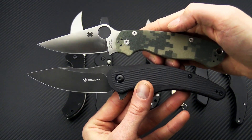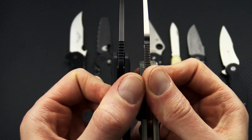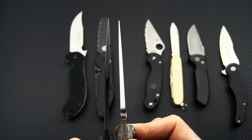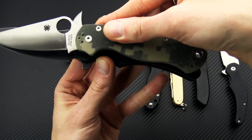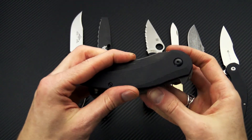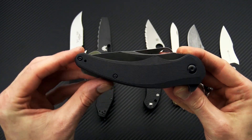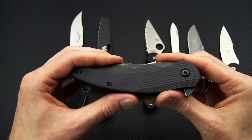The full size is going to be a little bit larger than the PM2. Blade stock thickness is a little bit thinner but still pretty robust out to the point. Slightly longer functional grip area but overall pretty comparable in size with a similar footprint — just a little bit longer and a little bit shorter in the height.